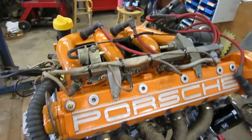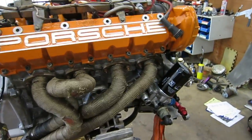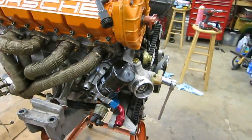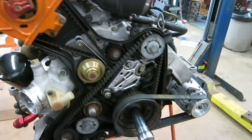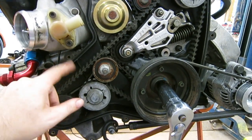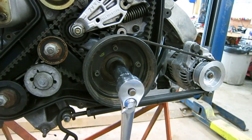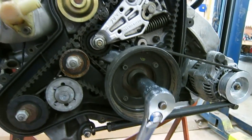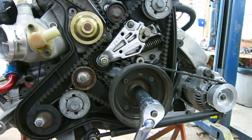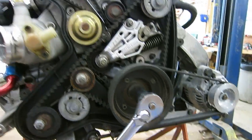It's ready to go back into the car — very excited to be putting it back in. I'll turn it over a little bit so you can see how everything moves. The balance shaft belt is on the front here, and then you've got your drive pulley. I've taken the power steering drive pulley off since I'm not running power steering.